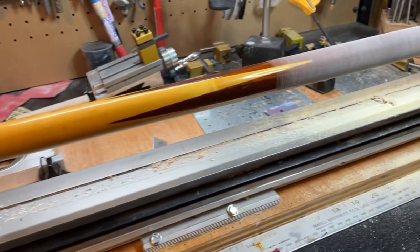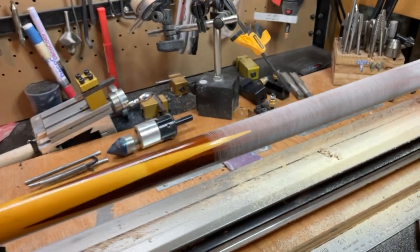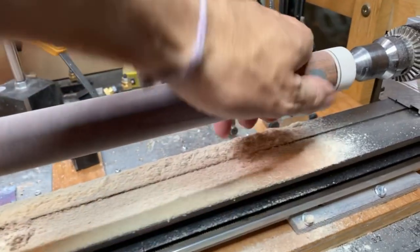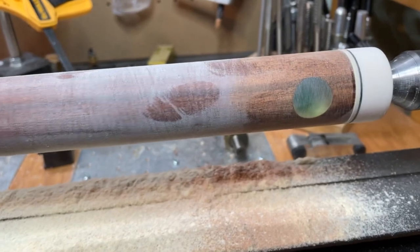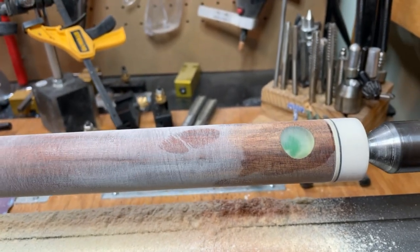Moving down, you can see this is the old finish — it's yellowed quite a bit. So we're going to take that off and I already started sanding here. Got excited before I started to film of course. And here, which you can't see right now but you'll see eventually, is the Greenleaf Dufferin logo. That's not faded, that's not sun damage or anything.